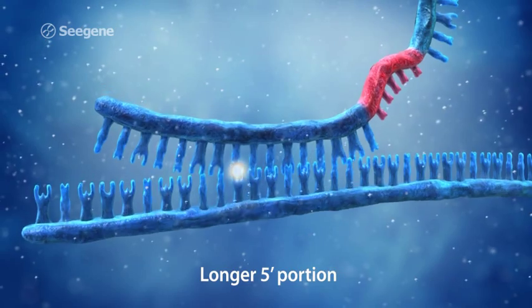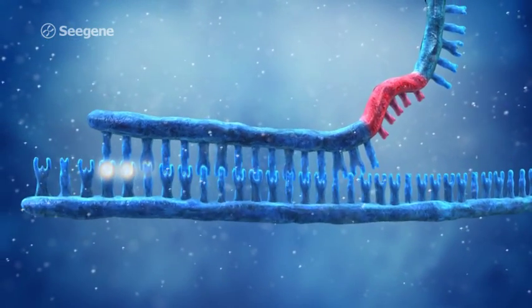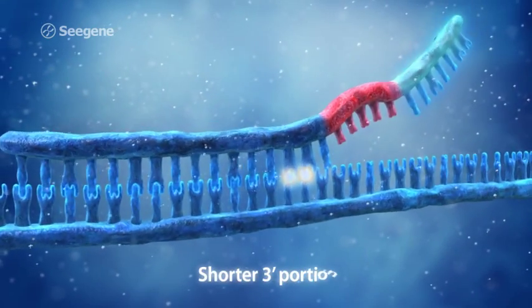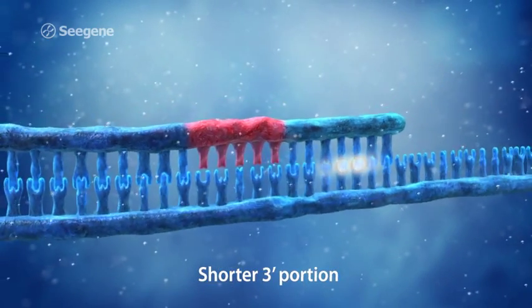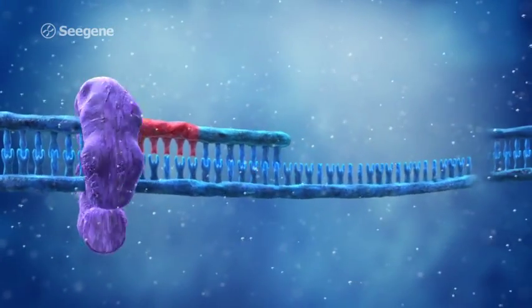In contrast, the three-prime portion under normal PCR cycling conditions cannot bind to the template DNA by itself. The three-prime portion works as a determiner of specificity, and its binding is required for elongation of the DPO primer.